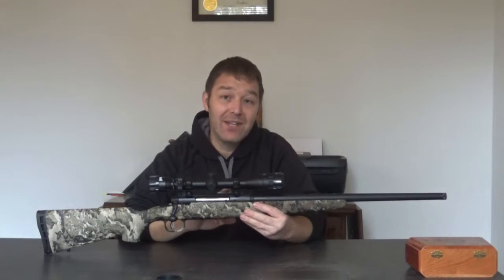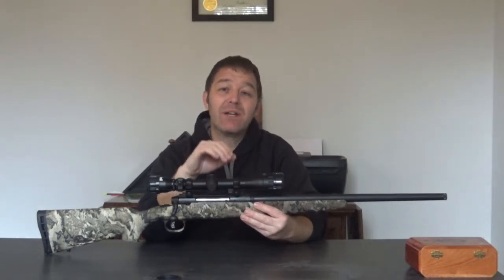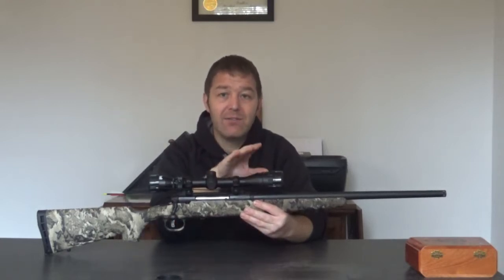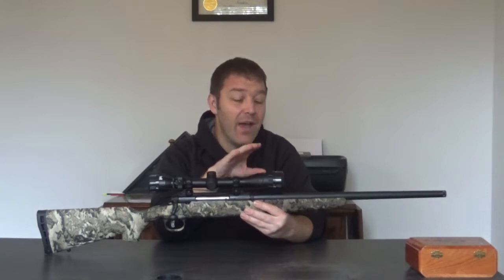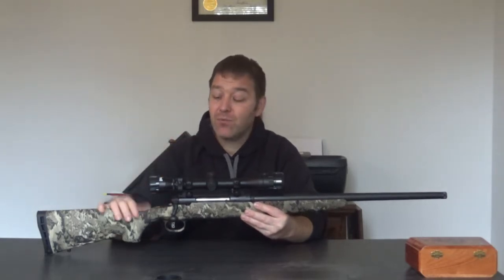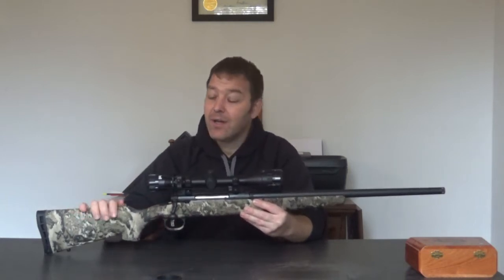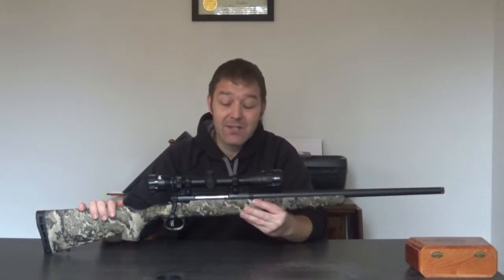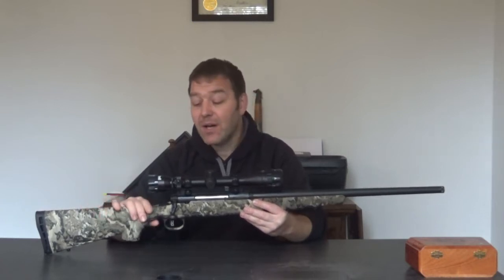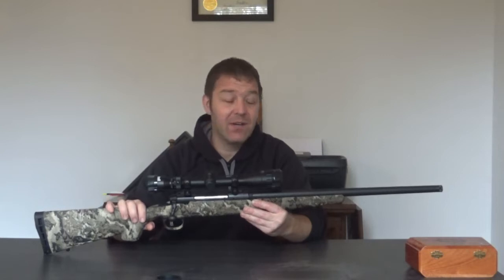For those of you that don't know what a 350 Legend is, it's a pistol caliber rifle, and that's important in the state of Ohio because Ohio doesn't allow rifle cartridges for deer hunting. In Ohio you can gun hunt deer with a slug gun, a muzzleloader, or recently with a pistol caliber or straight-walled cartridge rifle, and that's what the 350 Legend is. It's a newer caliber developed specifically for these kinds of hunting states.